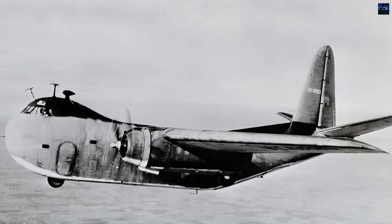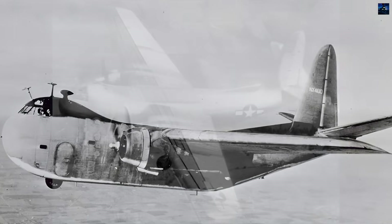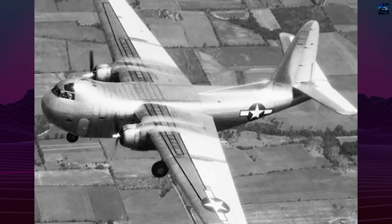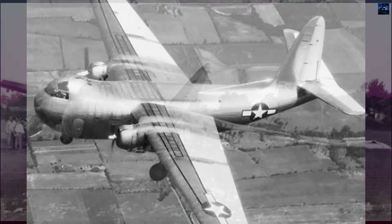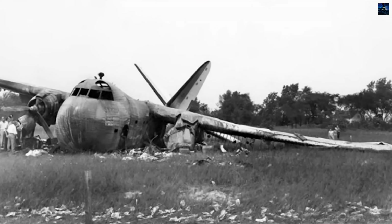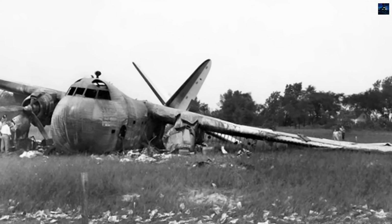Most aircraft entered civilian freight service, notably with National Skyway Freight Corporation, later Flying Tiger Line, operating in the western United States and Mexico. Mechanical issues, especially recurrent exhaust system failures, caused several accidents, though most crews survived.